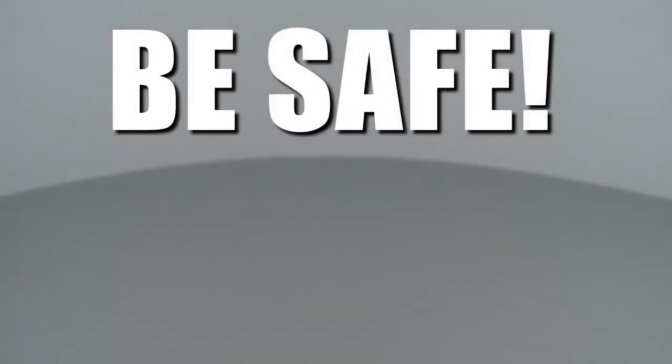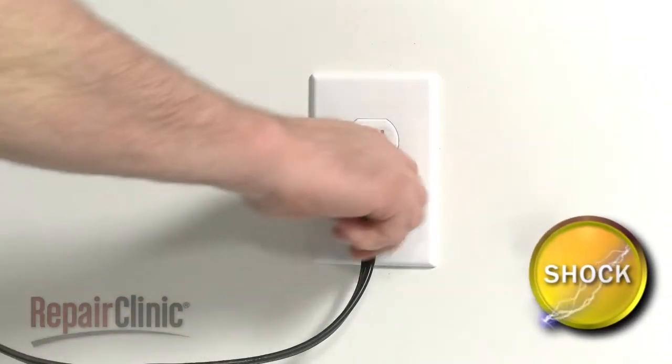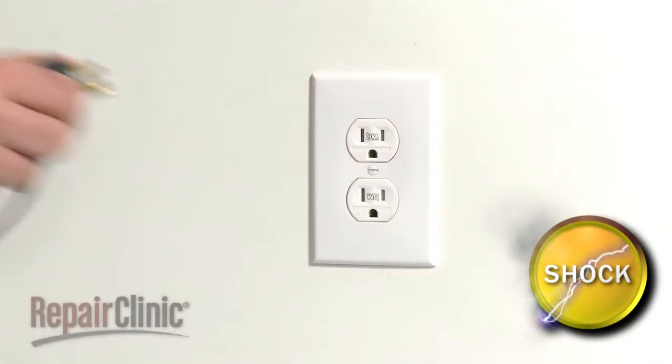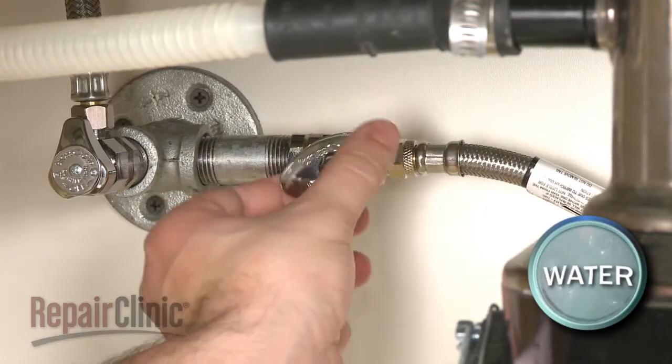Repair Clinic encourages you to perform this procedure safely. In this video, we will show one or more of these icons to alert you when to use caution. As with any repair, be sure you unplug the appliance before beginning and turn off the water supply.